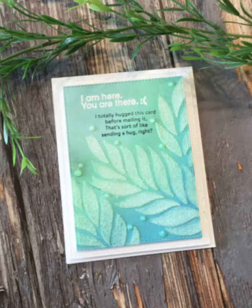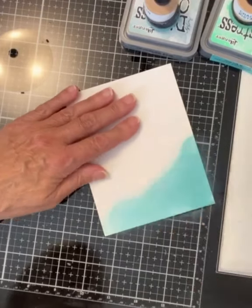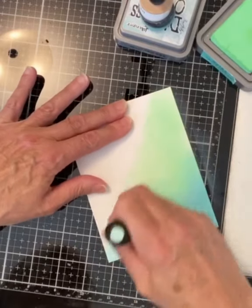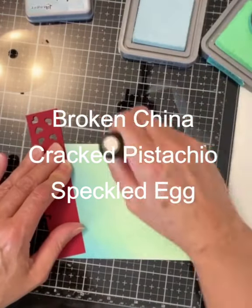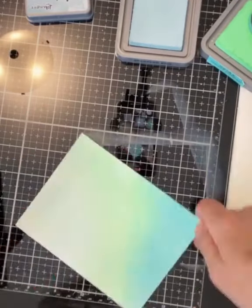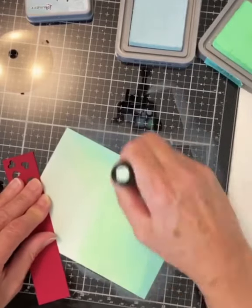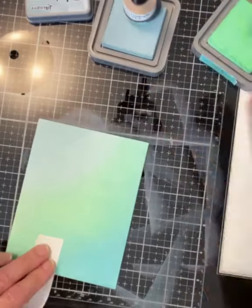This card features Simon Says Stamp's Floating Leaves with sentiments from Just Miss You. The background was ink blended again using Bristol Smooth cardstock with Distress Oxide inks: Broken China, Cracked Pistachio, and Speckled Egg. For this card the ink is applied diagonally. After applying several layers of ink, working back and forth and extending one color into the next, I then move on to stenciling.